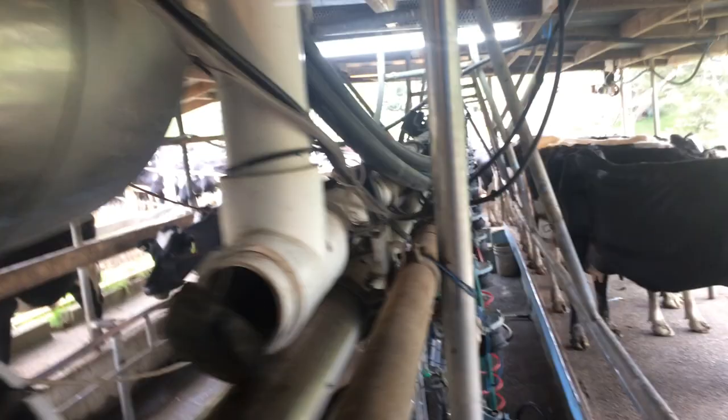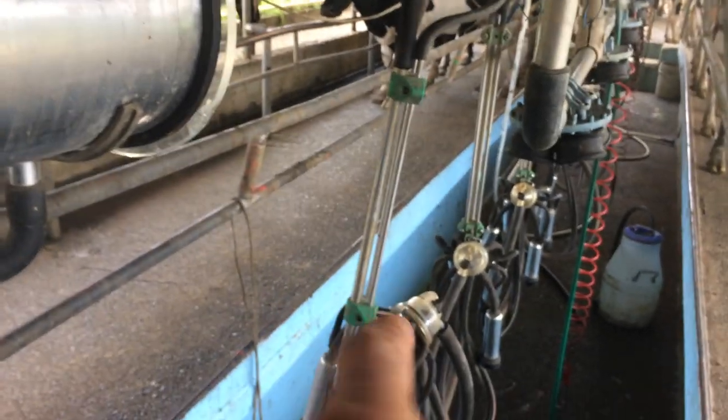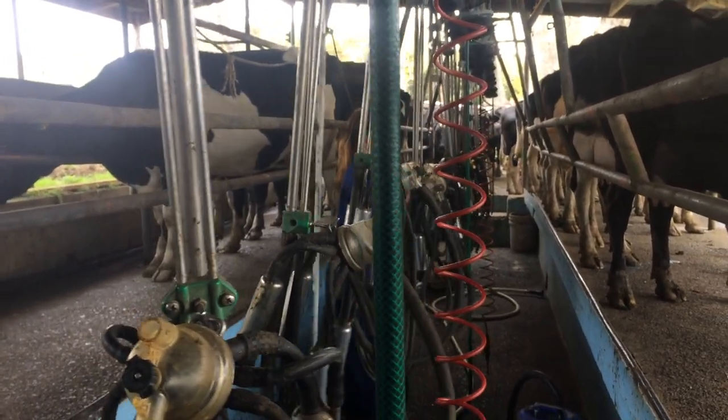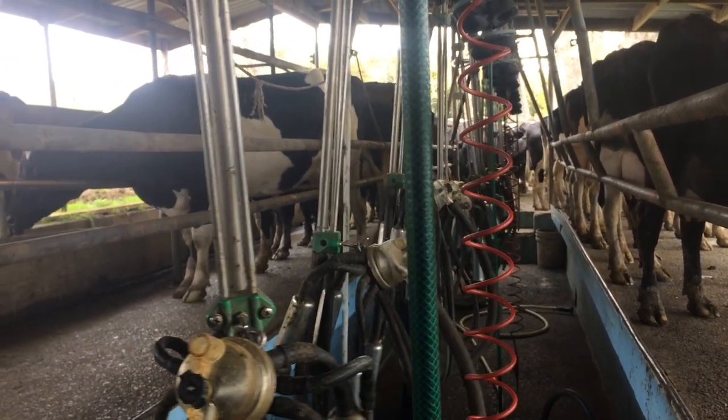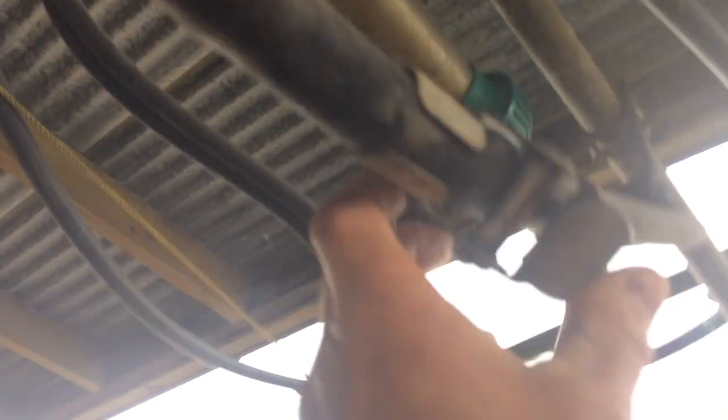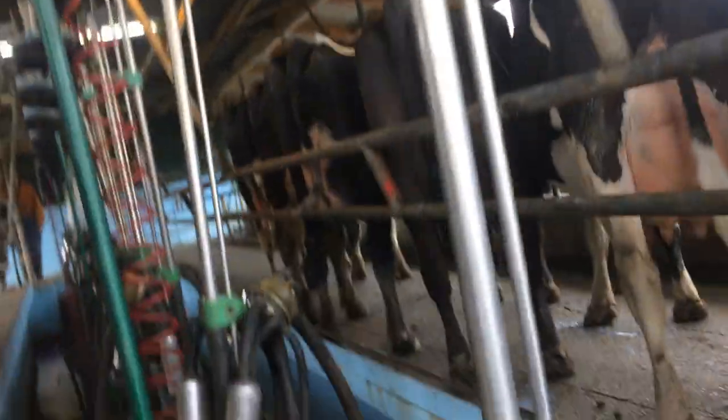So we shut that door and then we shut this door here — that little white one. Now we still don't have enough vacuum, and the reason is that all the cups there are still sucking air. So what you've got to do is go down and just pull all those buttons up. When you get about halfway down it'll start to suck. You'll hear it coming — it just slowly starts to build up. We also need to turn off the end of the jetter line. Now, full suction. But there's something missing.